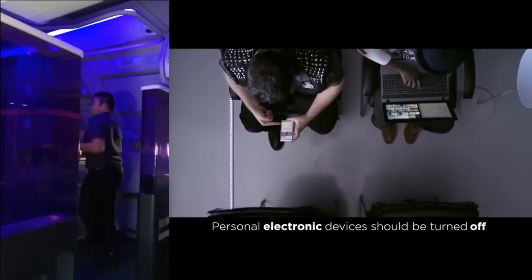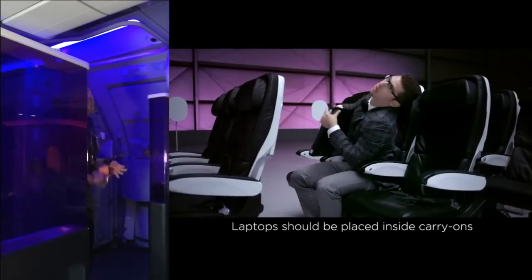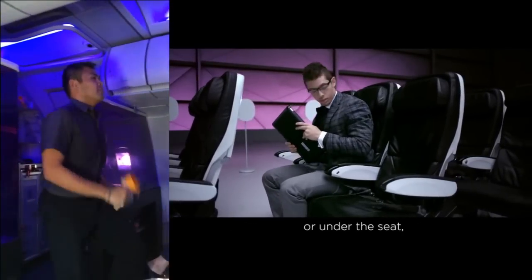Personal electronic devices should be turned off and properly stowed during taxi, takeoff, and landing. Laptops should be placed inside carry-ons or under the seat, not in seatback pockets or loose on the cushion next to you.